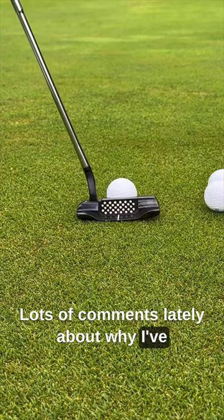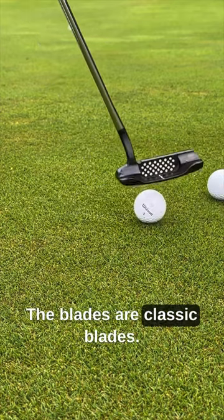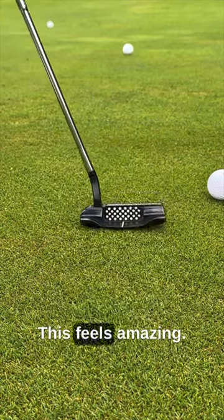Lots of comments lately about why I've gone back to such a traditional putter. It's a classic blade — a 1999 Santa Fe putter. The feel is amazing.